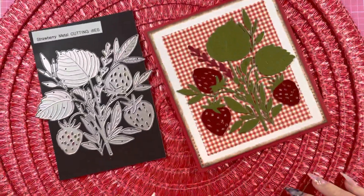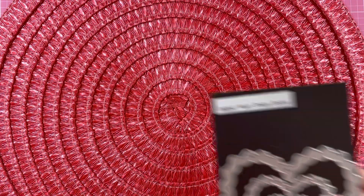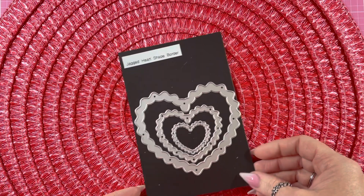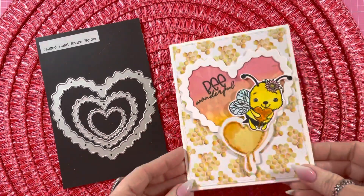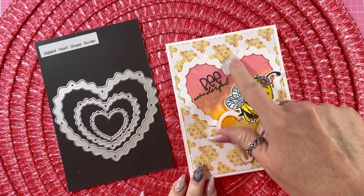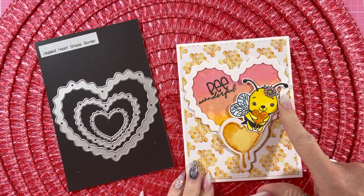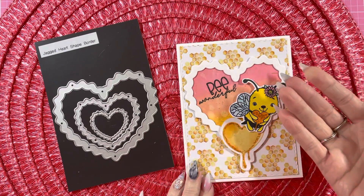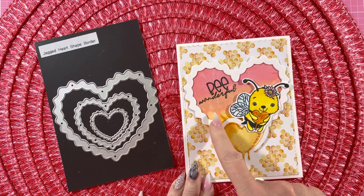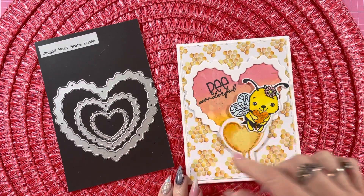So let me show you what I did with the last die. With the last die, I used the jagged heart shape border. And I made this card. I used the largest die and I cut it out, and then the center I popped back in. I cut the layer — I layered the outside like three times so it sticks up. And then I used different oxide colors, three different colors. And then I splashed it with some gold flecks on the inside, and then I stamped the 'Be Wonderful'.